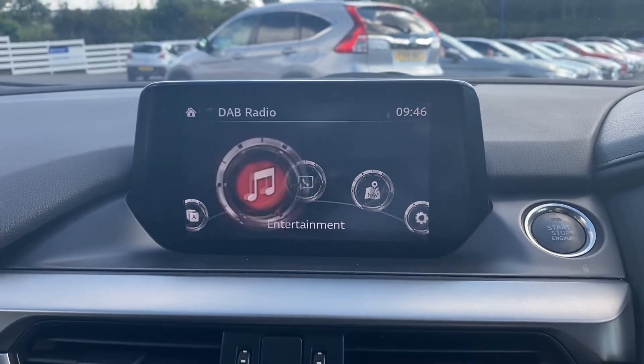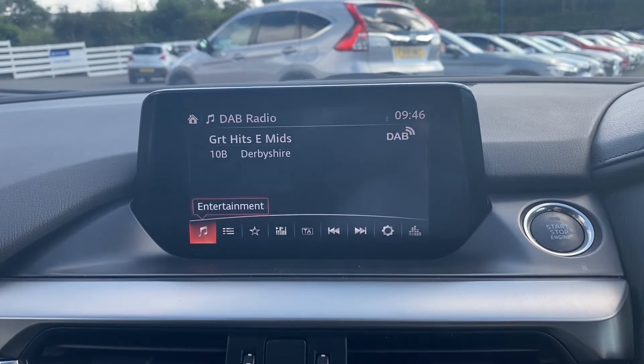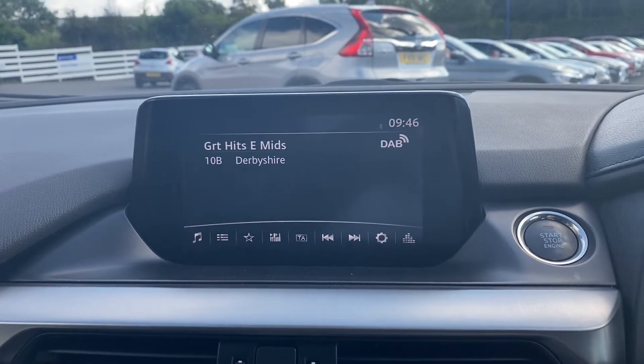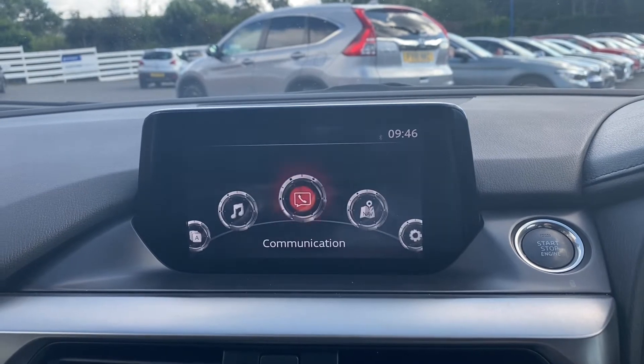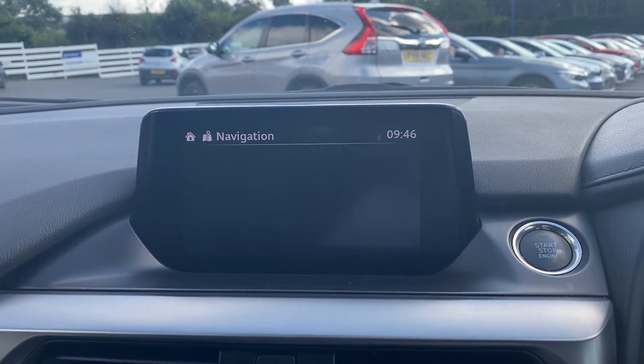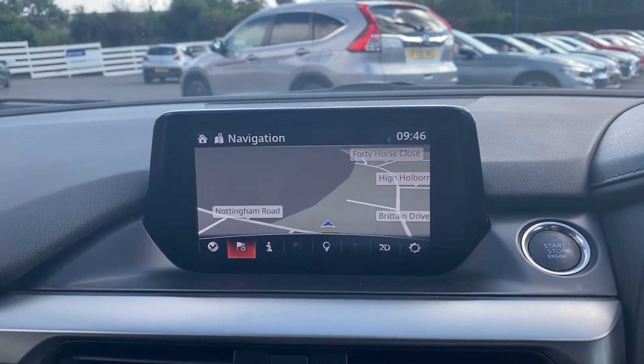Moving on to the main infotainment system, the radio option does come with DAB radio included. You've also got a communication option for your Bluetooth connectivity, and the vehicle also comes with a crystal clear satellite navigation.